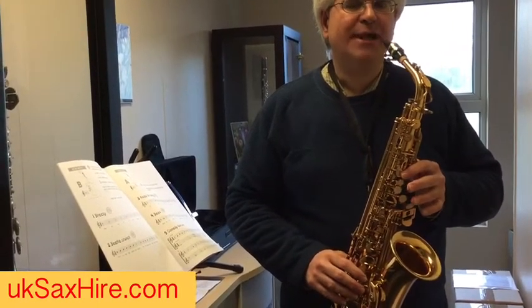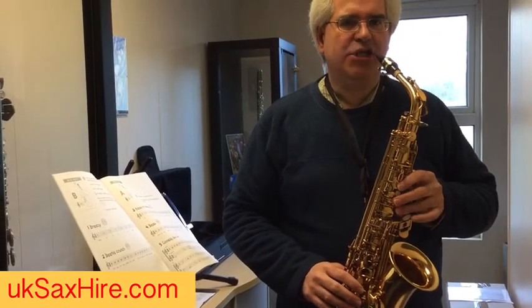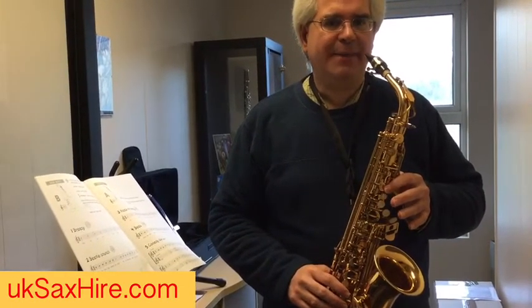Keep practising those: B, A, G — just get used to your BAG. B, A, G.